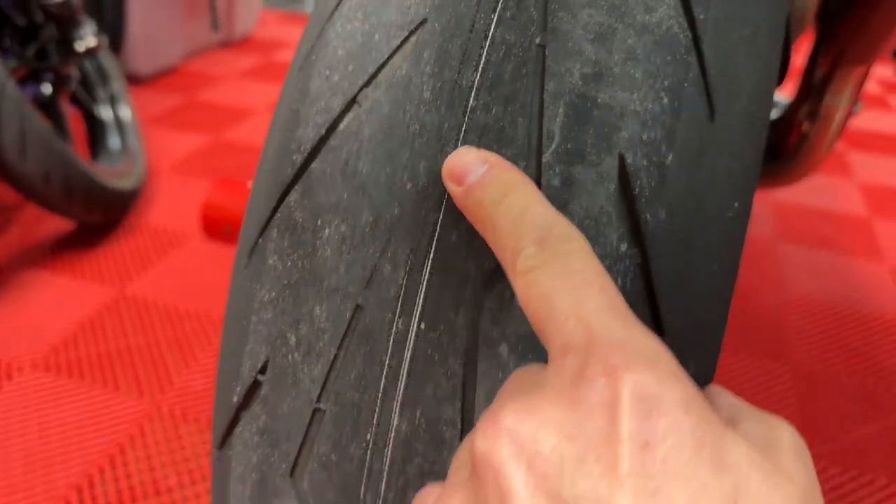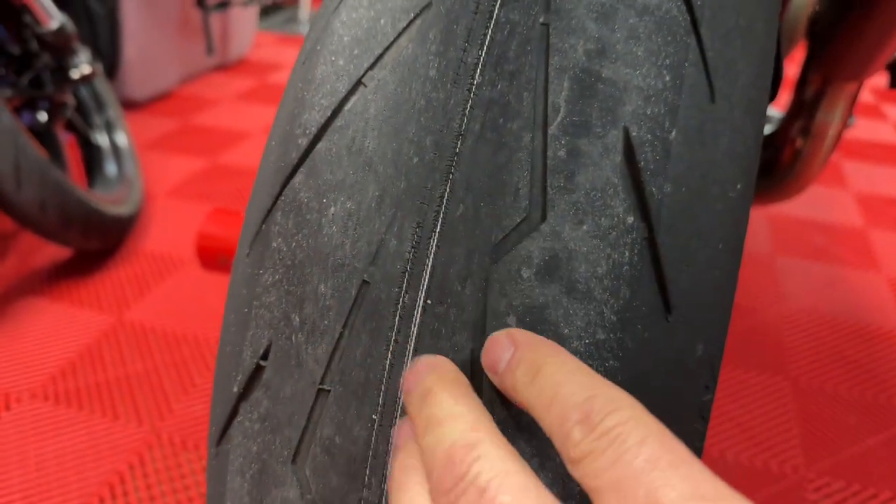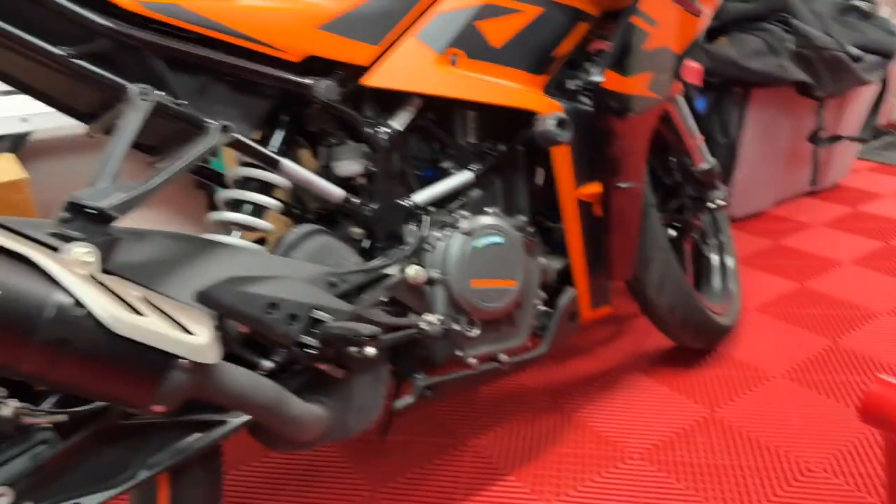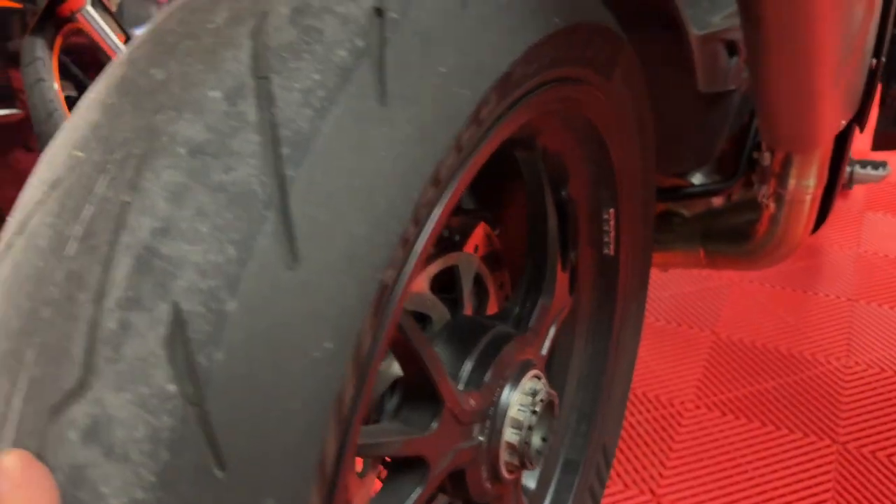Now that the rear tire is shot, and I'm absolutely not going to ride on this anymore, I need to change it because I'm going to have to ride that thing. So I got to get this ready.